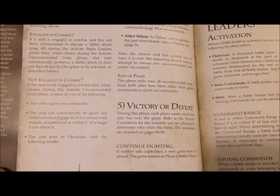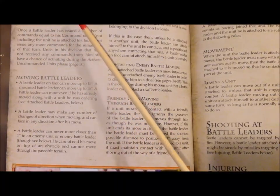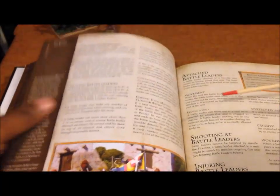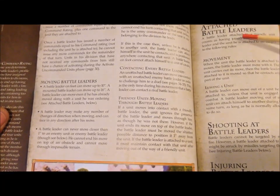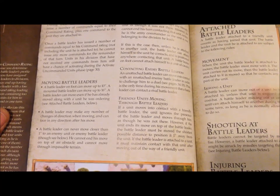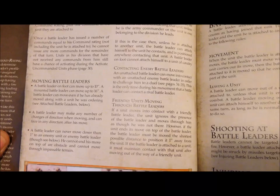Once all battle leaders are activated, uncommanded units activate in an order determined by the player with initiative — that player can decide whether to activate his own uncommanded unit or force you to activate one of yours. Then you calculate victory or defeat. Battle leaders have command ratings and can move around, but you cannot shoot at a battle leader on his own. If a battle leader is attached to a unit that takes damage, he could possibly be injured.